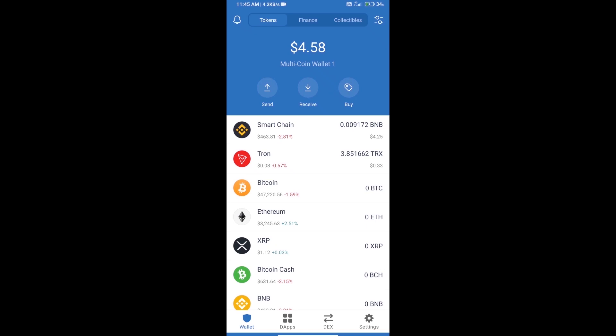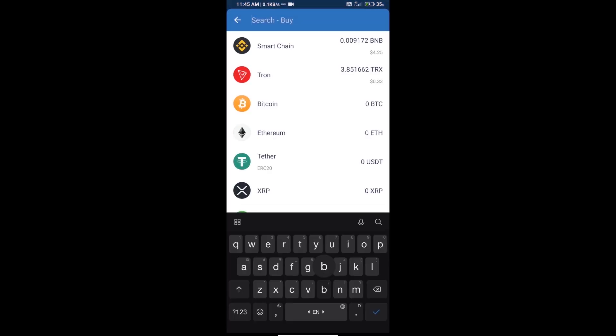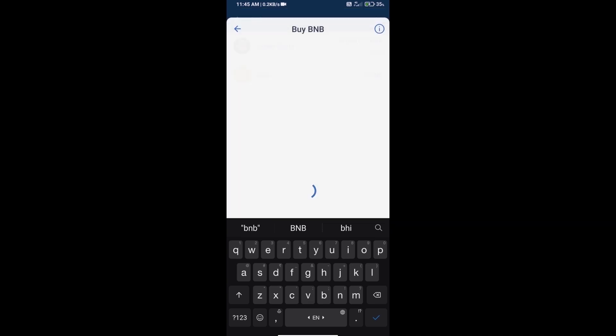Hello guys, today we will tell you how to buy Baby DeFi Do token on Trust Wallet. First, we will purchase BNB Smart Chain — click on the buy button, search for BNB, and click on Smart Chain.